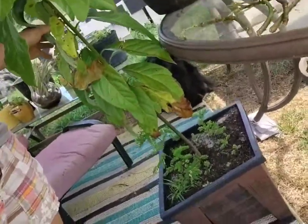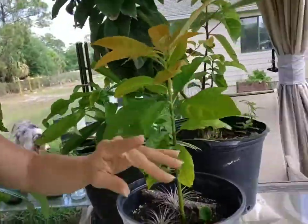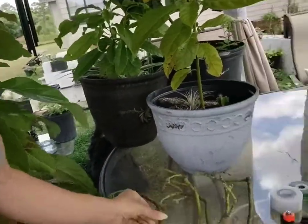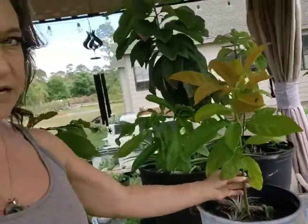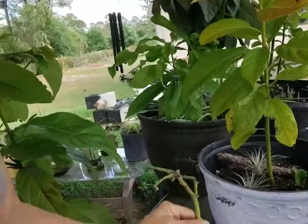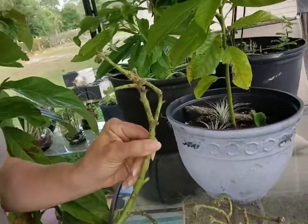Hey everyone, so we're going to talk about grafting avocado trees. We have a handful of trees here that we've grown from pits — some are pretty big, some are still fairly small. I've ordered scions. Scions are active cuttings off of adult mature trees that have been fruiting, and you use these scions to graft onto your root trees. The scions get grafted onto the top and that's going to be your fruit-bearing portion of the tree, while the bottom part remains the root base.